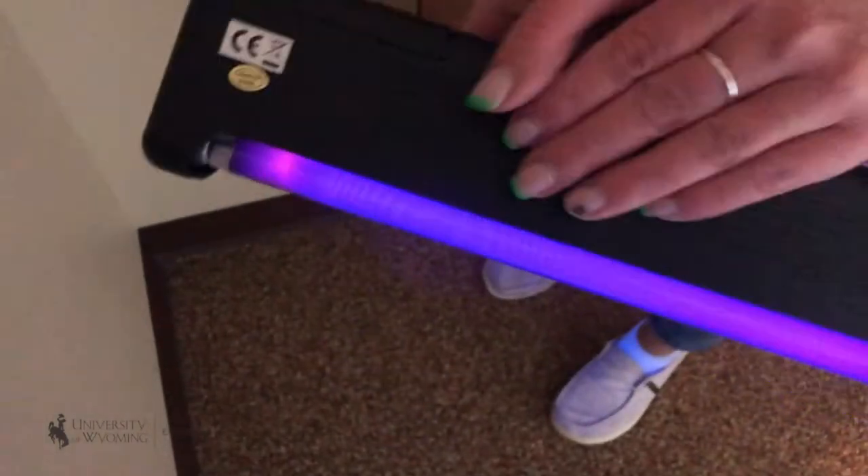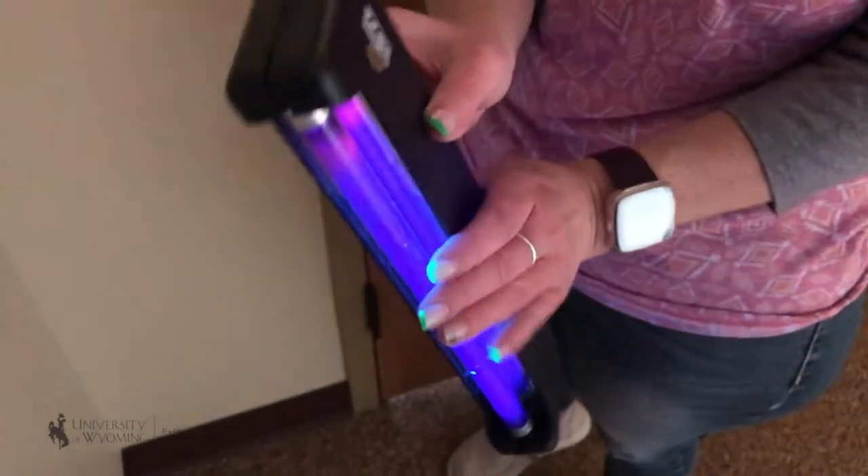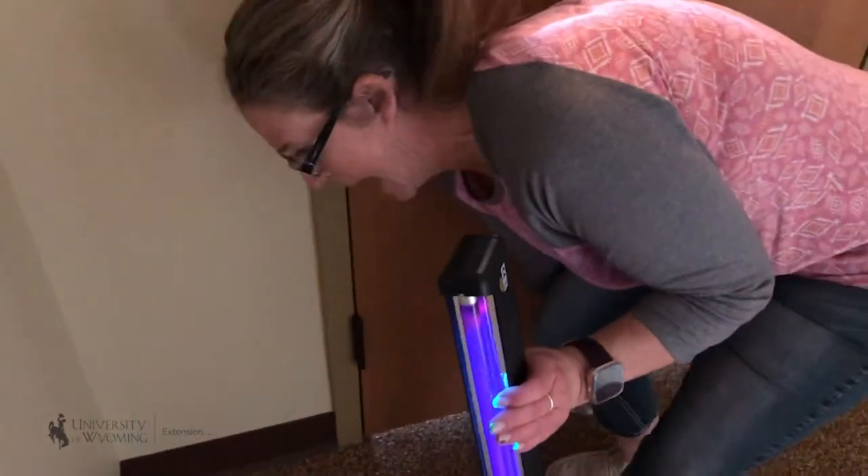This is a fun activity that helps us show the spots that we missed. Another fun activity we can do with this blacklight is use our hand sanitizer.